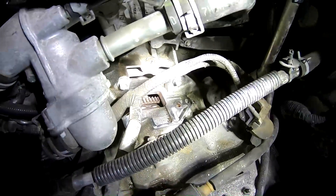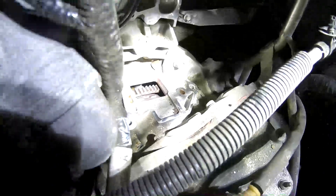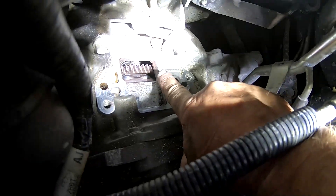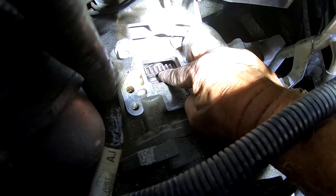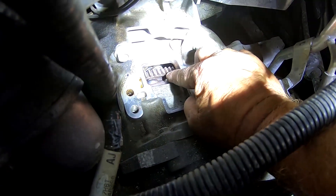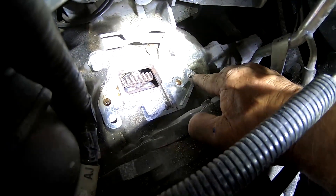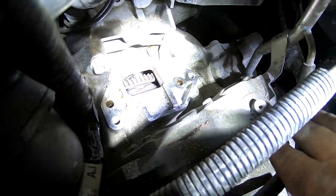I wanted to do a quick video of what it looks like inside where the starter mounts before I put the starter back in. You can see the teeth — that's your flywheel, where the gears from the starter will engage. They look fairly clean; there's a little angle on them that could be from the starter engaging all these years, but the angle is pretty consistent on all of them, so that may be how it was designed. I've seen some flywheels that are torn up pretty bad, but that flywheel looks good. You can see where the bolts for the starter are — one here and one here — and there's an alignment pin that goes here.